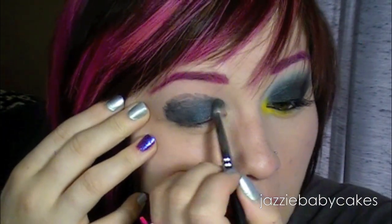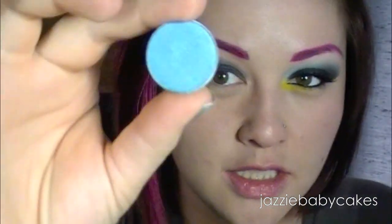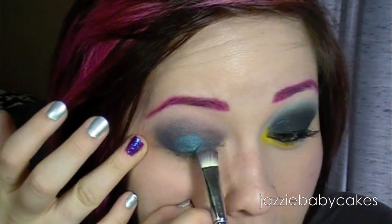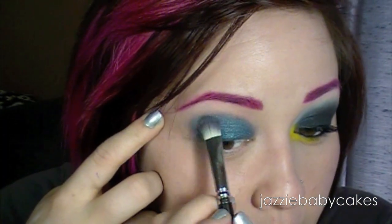I'm going to take a fluffy brush and I'm just going to blend that out. Now that I have that done, I'm going to be taking Dashiki from Urban Decay, and I'm taking a flat round brush, and I'm just going to load that on there and pat that right over that grease stick.